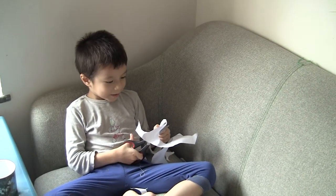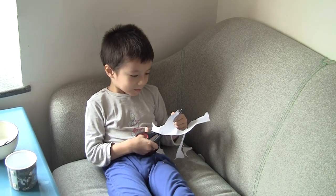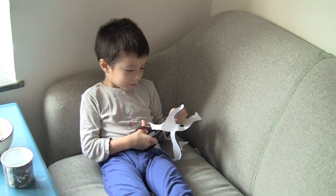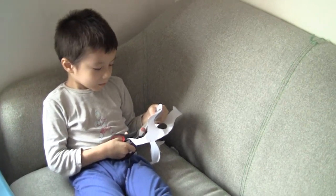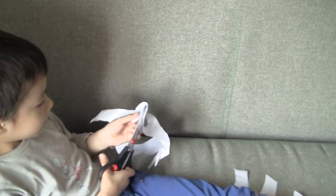Here is Severo. Say hello Severo. Hello. Hello. So what are we doing now Severo? We are cutting scissors. We are cutting, right? So we want to exercise your skills, right? How to cut. You are cutting, right?